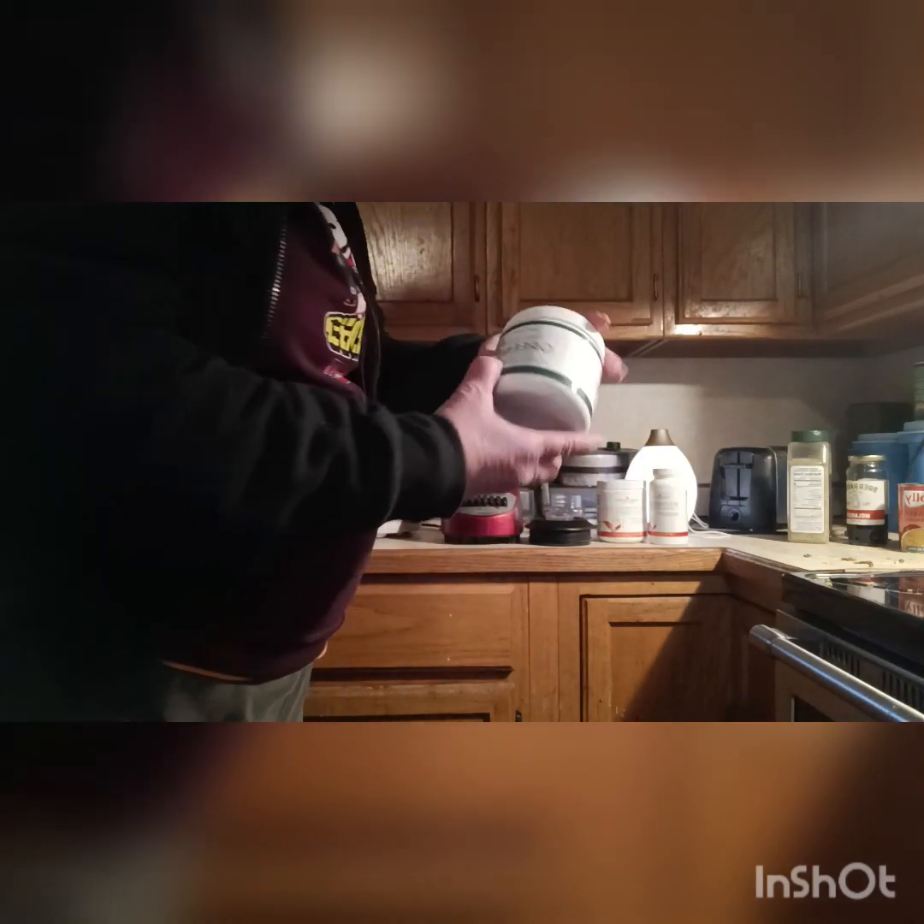Not everybody gets enough fruits and vegetables in their life, so we've got some ninja greens. I'll do a video on that as well. I'll put one scoop of that in — this scoop is really small, that's all you need. Put that in.